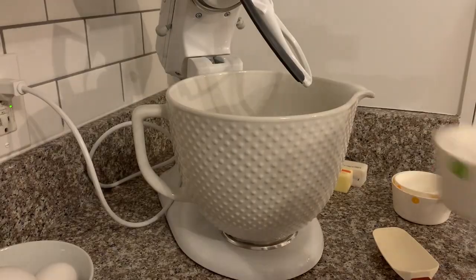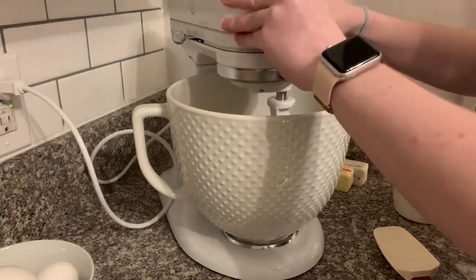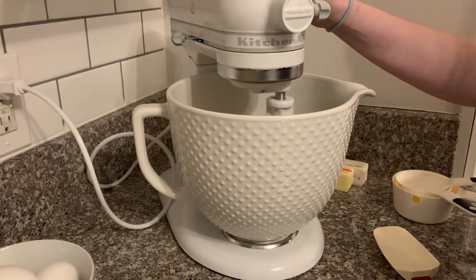Once you've added both sugars to the melted butter, go ahead and cream those together in your mixer, then add your eggs and vanilla — all the other wet ingredients — to the mixer.